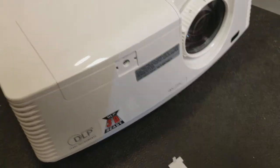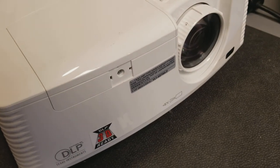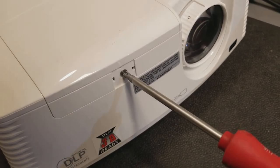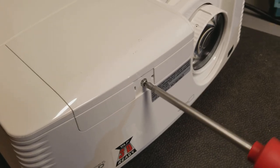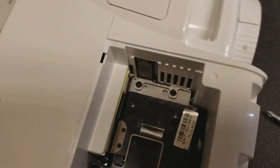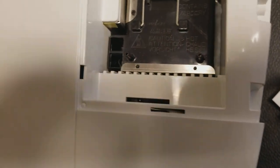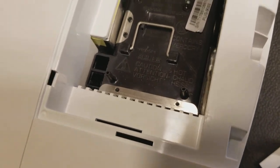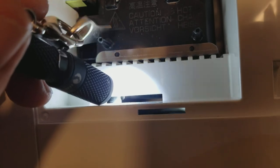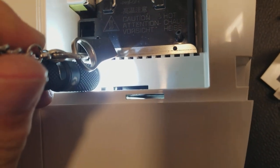Looks like it's right side up, but... There's a lamp-access door switch that needs to be hit, and that switch is down in here. I'll get my flashlight — maybe that'll illuminate it. I'm trying to see if it got damaged or not, because it's really acting like the door's off.